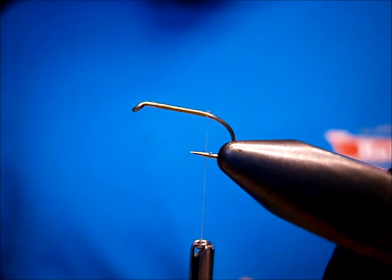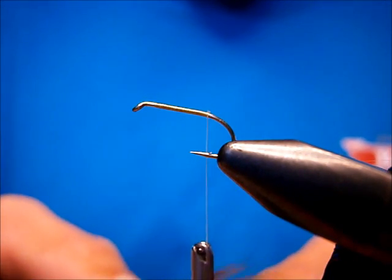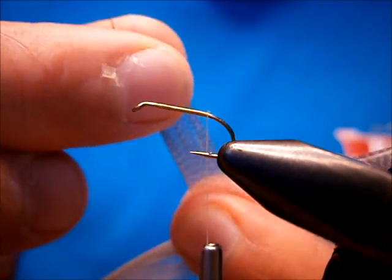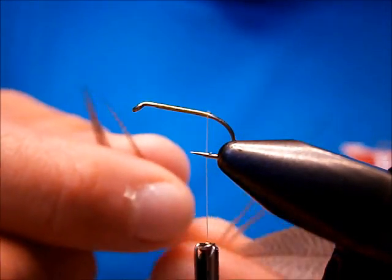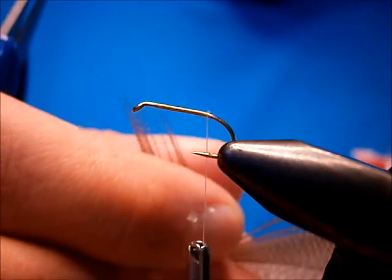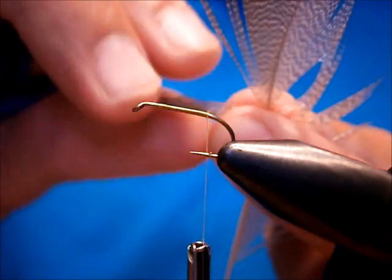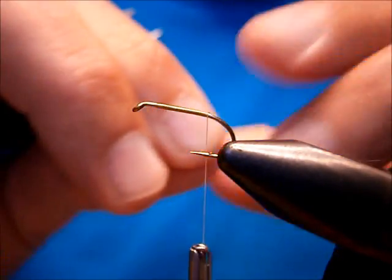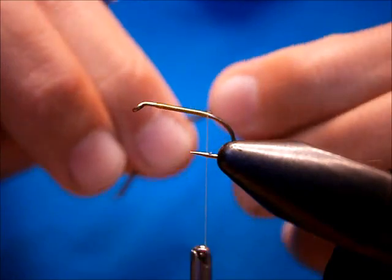The tail on it is a Bronze Mallard flank. I take the Mallard flank and take off a decent clump — not too much. Pretty much what this is imitating is just a shuck, so you don't want too much. What I do is I pinch it and fold it, then peel it off. It causes them to clump together nicely.